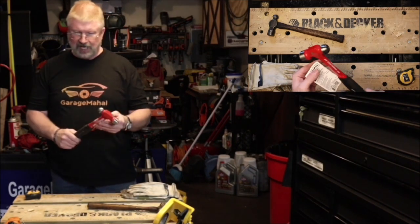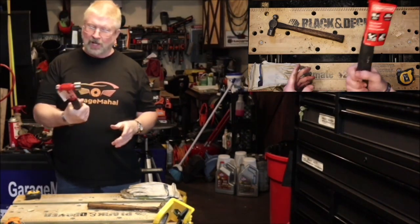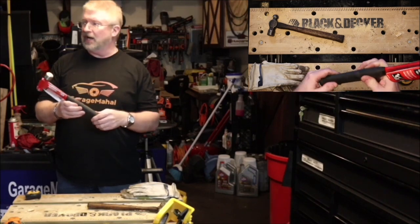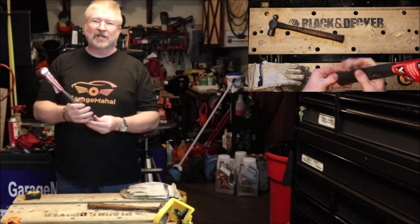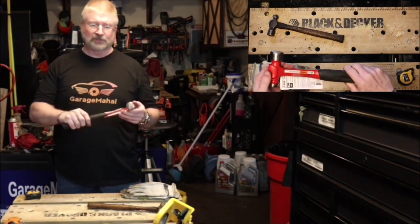I just needed something, so I got this. It's got a nice rubberized grip to it, and it's got nice screws in it as well. So if I use it on like my garage side of the studio, I know it's not going to slip out of my hands when I get it all greasy, because it's got some grip to it.